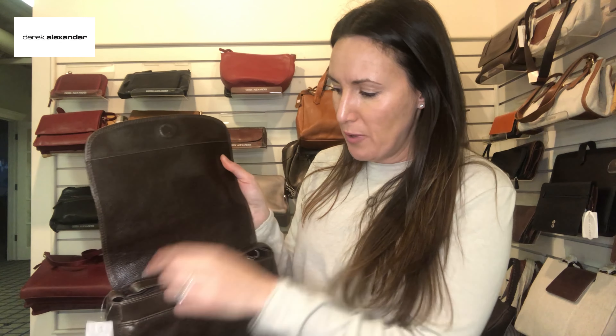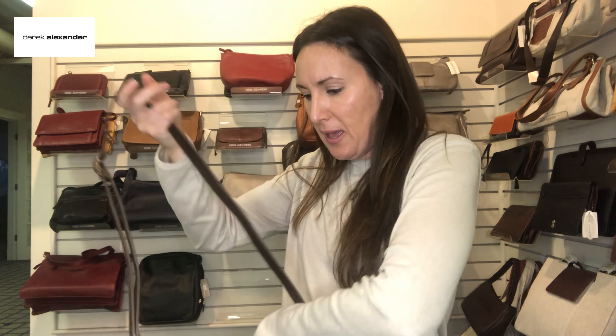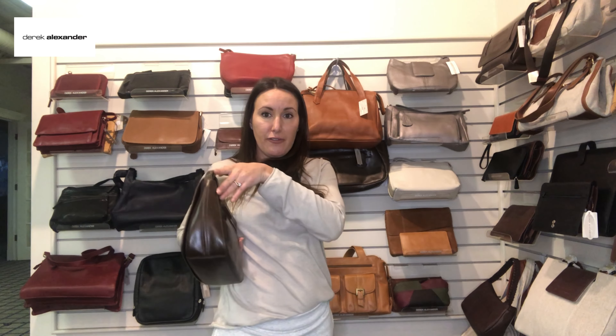Getting back to this bag — it's a full flap with a full zipper underneath the flap, which I had mentioned last time. That's something we tend to do just for security reasons. It sits really, really nice over the shoulder. I just love the clean look of this bag; there's no hardware on it besides the slider, and it's got a nice shape to it so it will sit on the counter.